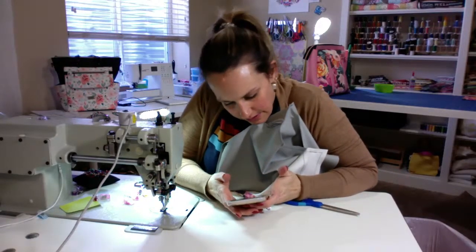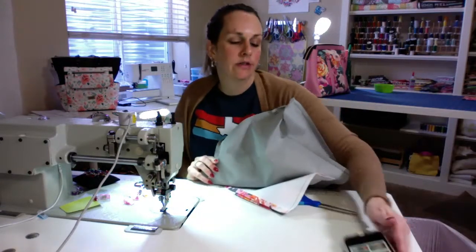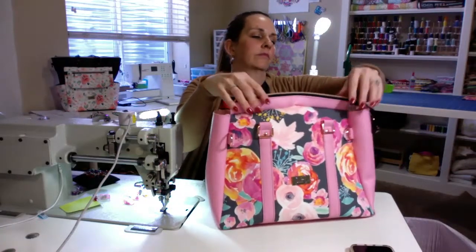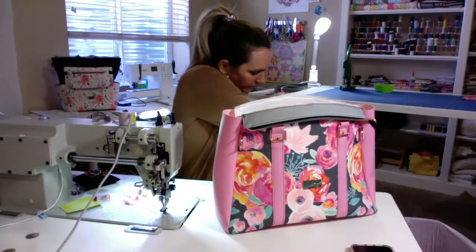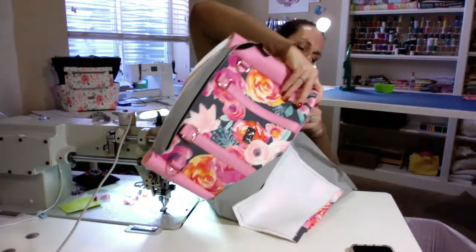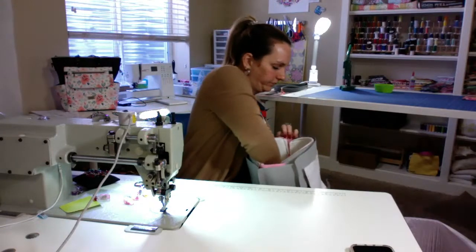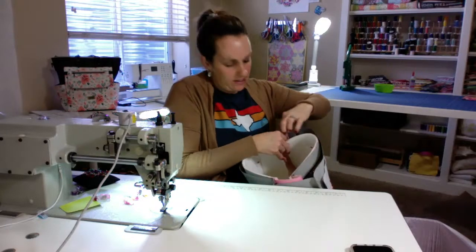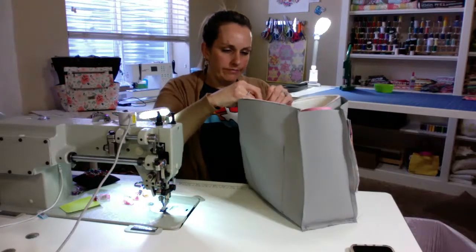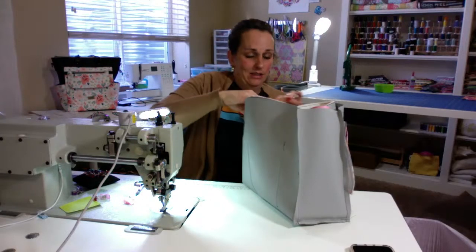I think now we put it together — yay! Place your exterior shell into your lining, right sides together. Here we go. Make sure that your zipper ends are out of the way — you don't want those to get caught when you're sewing. Just like that. Start clipping it around. I'm trying to match up my four edges. That's cute how it has a curve — I like that curved top there.